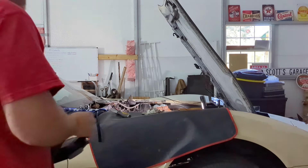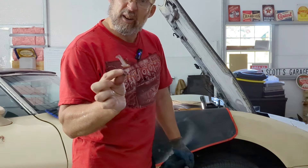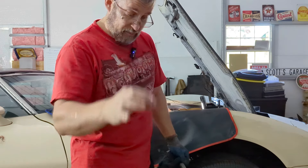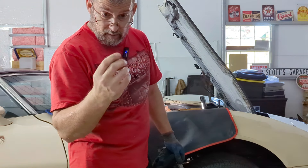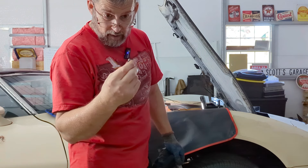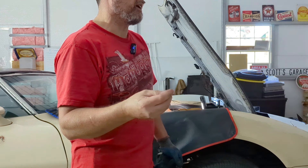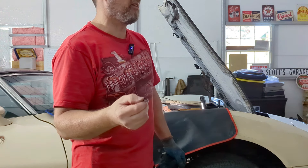Just for those who noticed and were curious — that piece I dropped into the motor, I got it out. It was sitting right on top of one of the rods, so it would have gotten caught up in something. It would have been squished into nothing, but it would have caused some damage. It was from the other head, but I just don't remember seeing this in the new one.